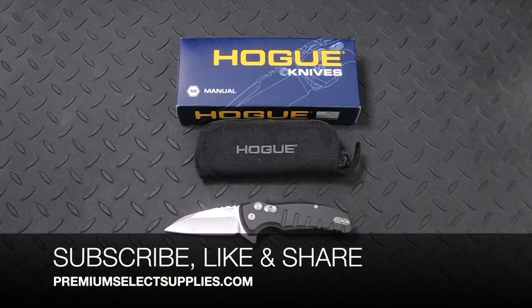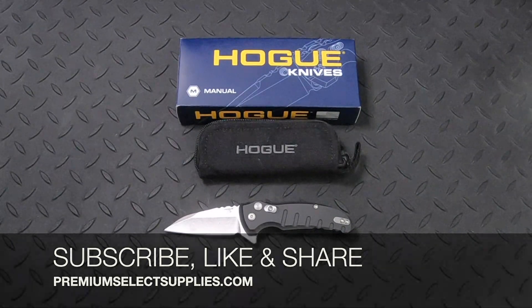Make sure to subscribe, like, and share this video. That way you're updated on new knives that are coming out soon, or other everyday carry gear, flashlights, and other products that we carry as well. Thank you.